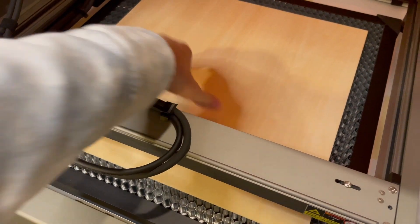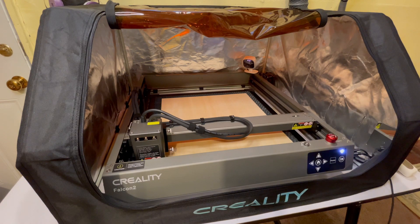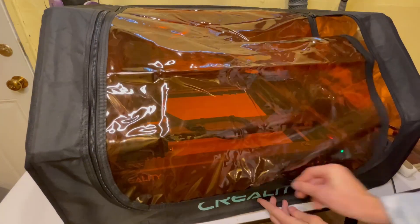This laser cutter and engraver comes with so many features that can really take your projects to the next level. If you're interested in making things like this, check out my review and in-depth testing for this amazing machine. I've also linked this laser in the description along with a 20% discount code.